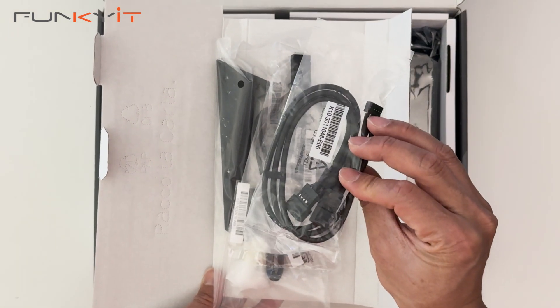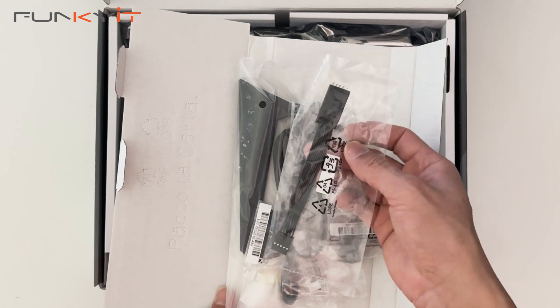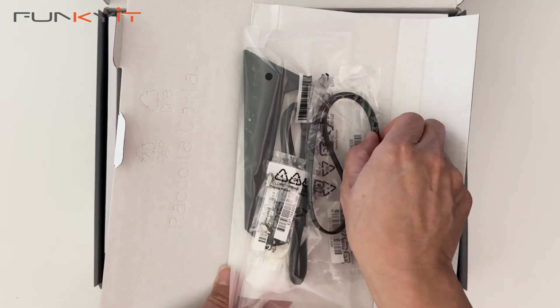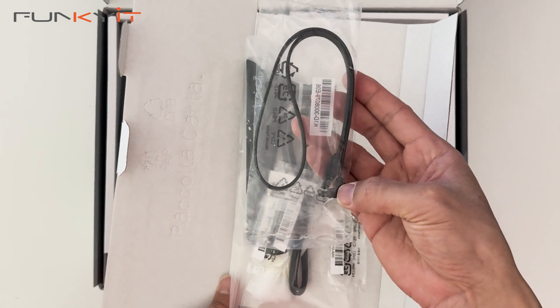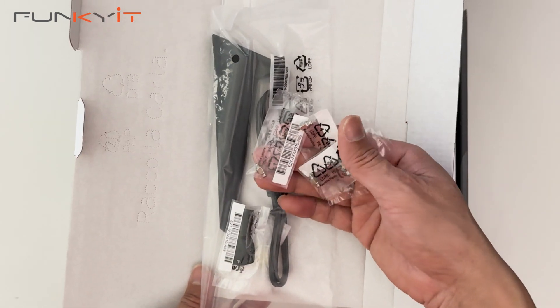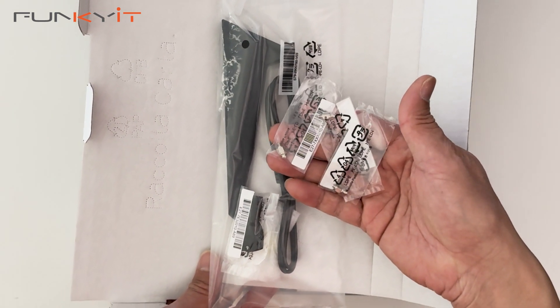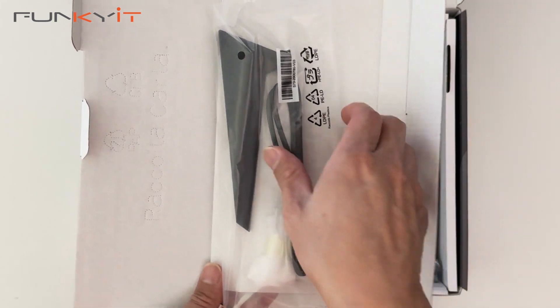Alright, we have the RGB extension cables here, the MSI front panel extension cable, a SATA cable with a 90-degree header. Here we have three of the easy M.2 clip mounts for your M.2 SSDs, and the M.2 easy clip remover.